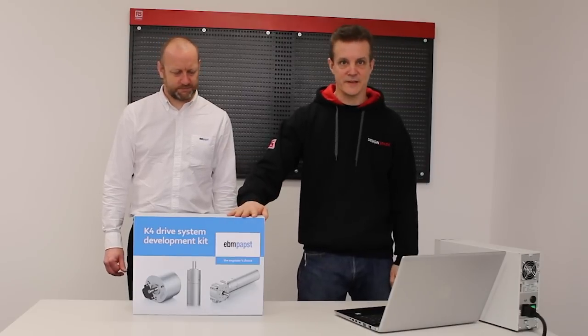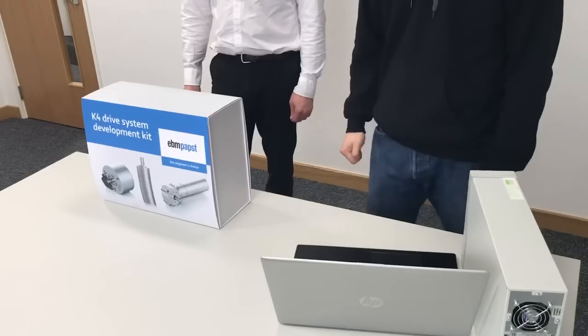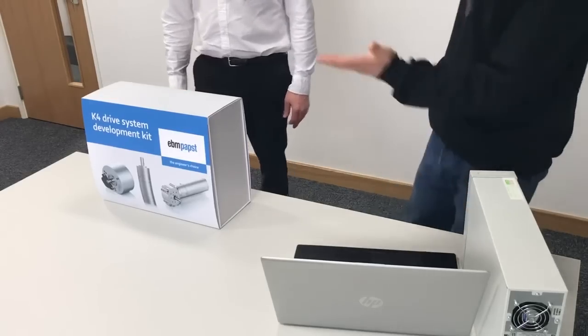Hi, I'm Mark from DesignSpark and today we've invited Simon from EVM PAPT to come and talk to us about their new K4 drive system development kit that they've just brought out. So Simon, tell me about it.